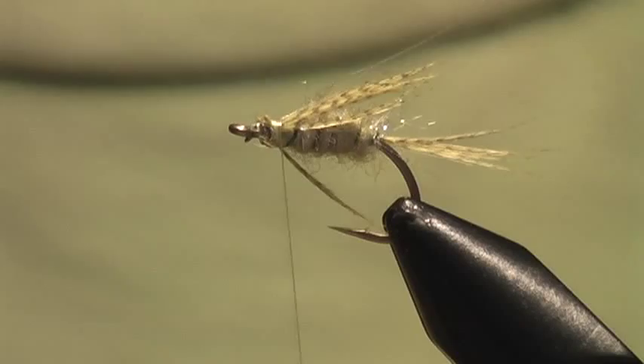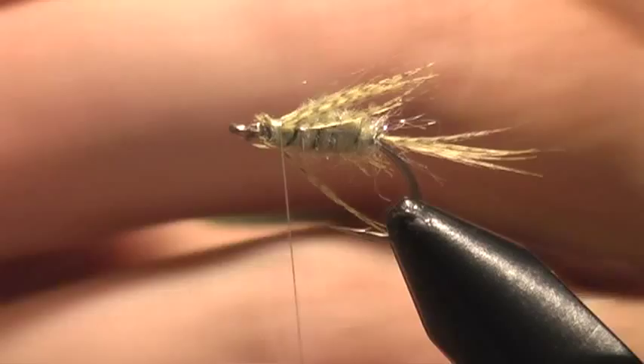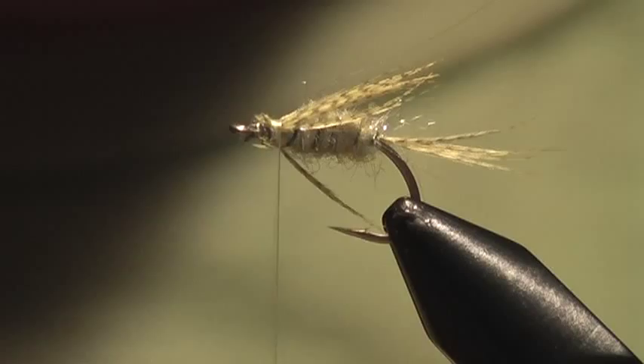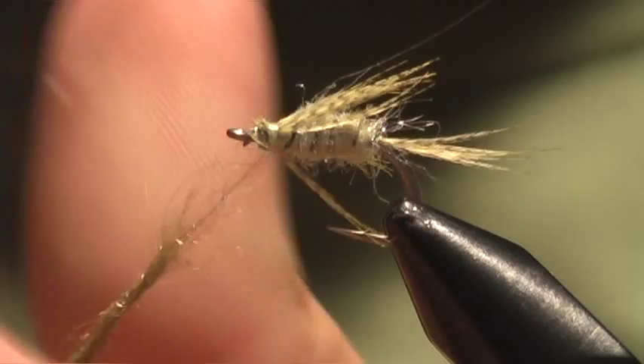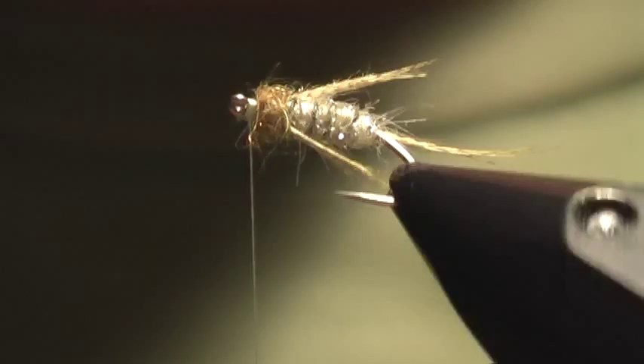Now for the thorax area, I'm going to use a different color. I like the two-tone version of this. This is going to be a darker — this is a scud dubbing. And this is just going to go straight dub. We're going to build this up and build up a little bit of a head here. Clean that up and I'm going to whip finish.